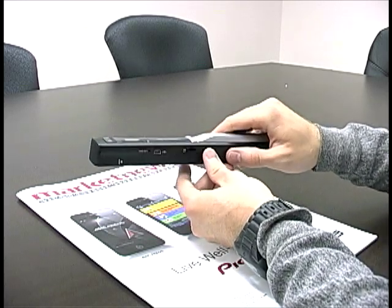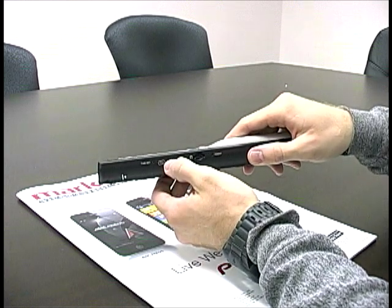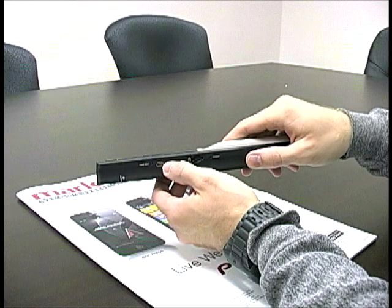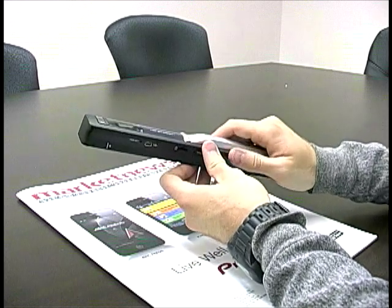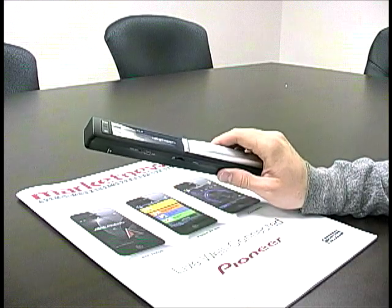It's very easy and once you're done scanning, you just plug the USB right in there and you can pull it off the hand scanner. So I'll show you a couple more things to scan in a second.